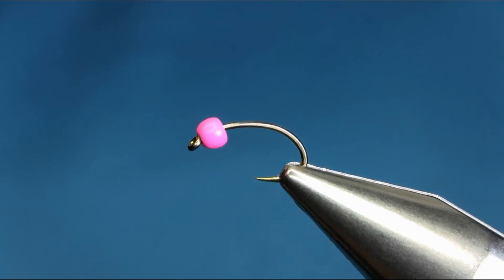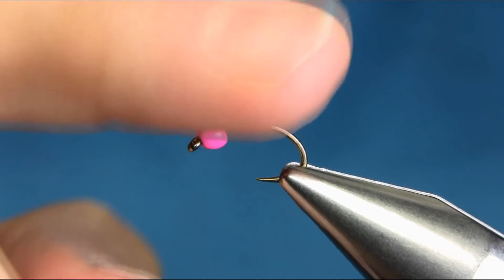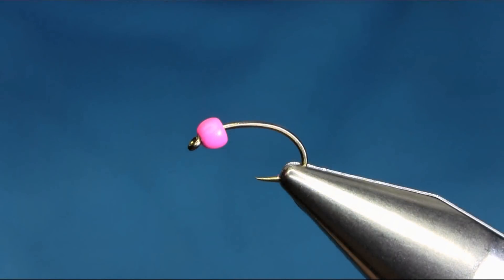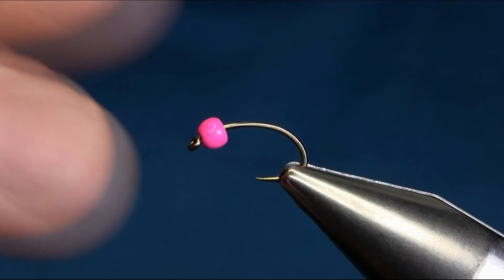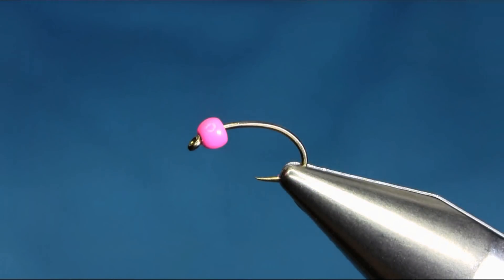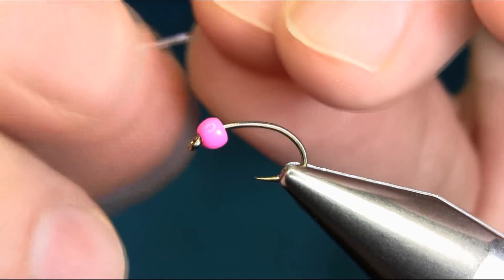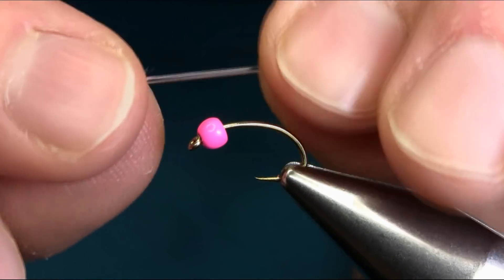Hello everyone. This is a size 12 Barbless grubhook and the bead I am using is a 3mm pink tungsten bead. You can also use size 14 or 16. The body is light pink crystal elastic — beading elastic.